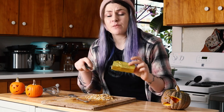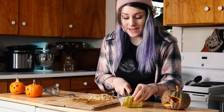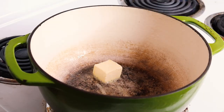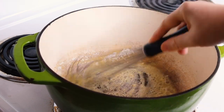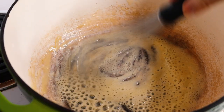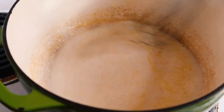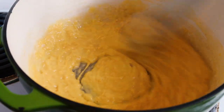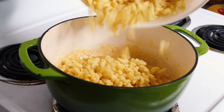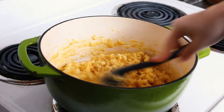Start with two tablespoons of butter — I'm using Earth Balance butter because this stuff's pretty good. Add in one tablespoon of all-purpose flour to your melted butter, whisk it smooth, then add in your soy milk or whatever kind of unsweetened plant milk you have. Then add in some garlic powder and non-dairy cheese. I'm using Daiya cheddar here, but use whatever non-dairy cheddar you like best — there's a ton of great options.